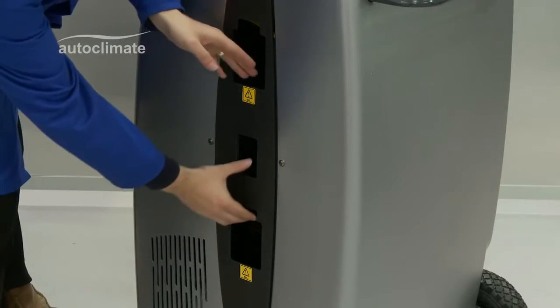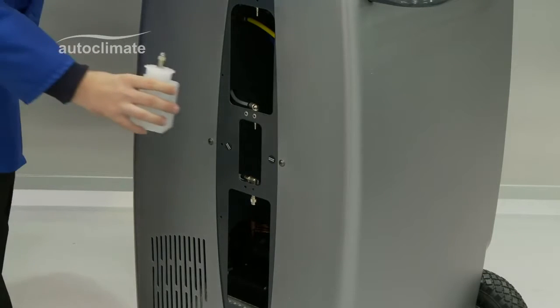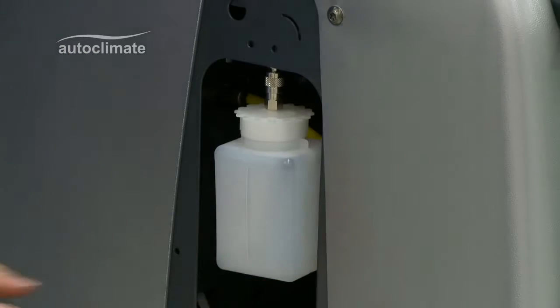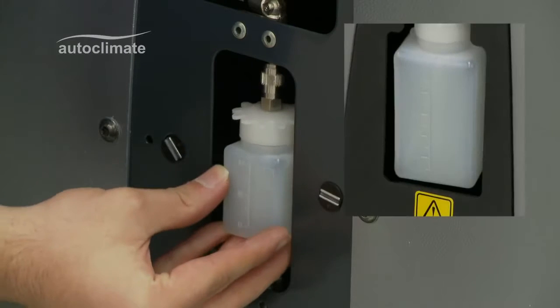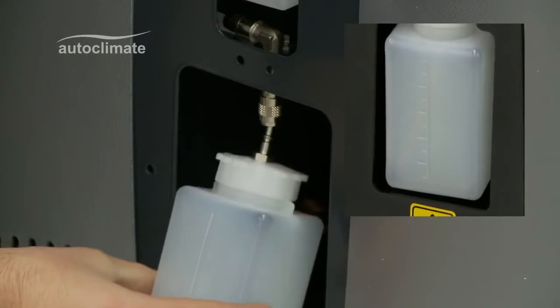On the side of the machine, a magnetic protective shield protects the oil injection, UV dye injection and used oil drain bottles, each of which has different fittings to ensure correct installation. The bottles have scale increment marks to measure fluid injected or drained.